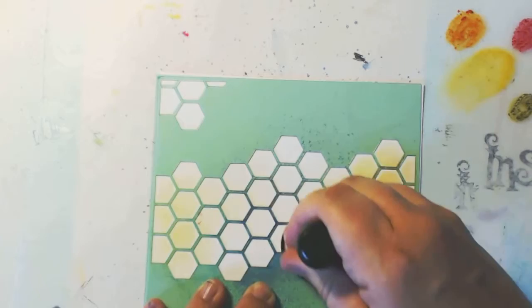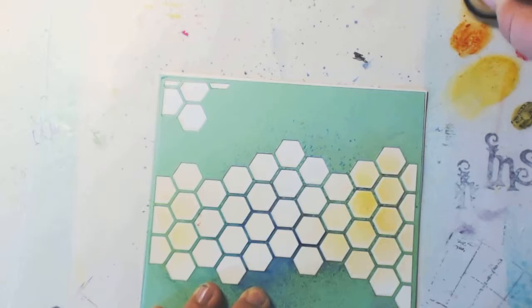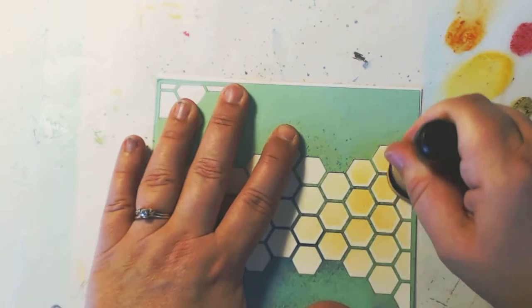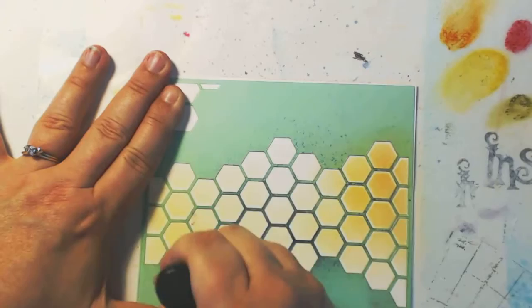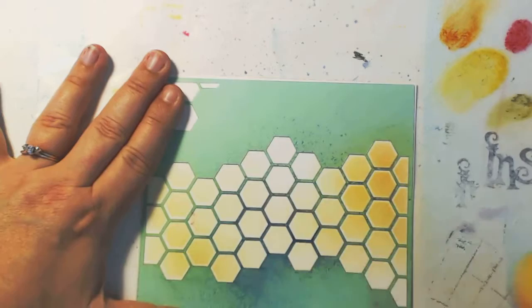Now I want to blend in some of the other colors. I'm starting with the closest color on the color wheel, which is the rusty hinge orange. I see it has some little clumps, so I'm working those out with my sponge. I want this on the outside edge, so I'm just blending it in — it's going to be subtle but nice. Then I add a little bit of the green peeled paint on one side.